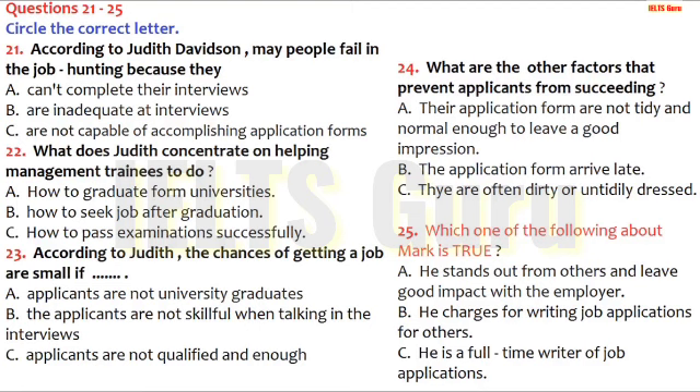First, you have some time to look at questions 21 to 25. Now, listen carefully and answer questions 21 to 25. These days, it's hard enough to find a suitable job, let alone get as far as an interview. Dozens of people every day send off their curriculum vitae, or application form, and wait hopefully to be summoned for an interview. This, apparently, is where a lot of people fall down, because of their inadequacy at completing their application forms, according to Judith Davidson, author of Getting a Job, a popular book which has recently come onto the market.